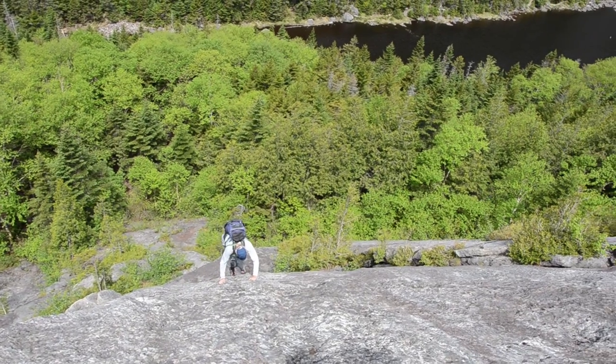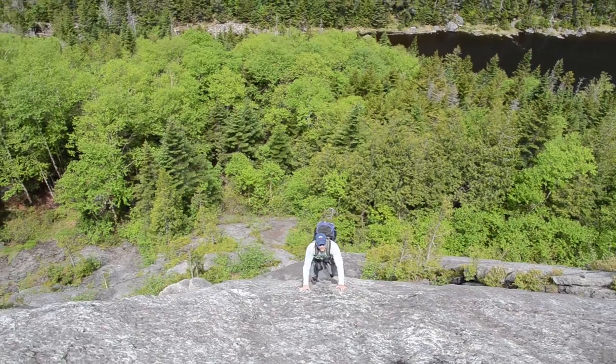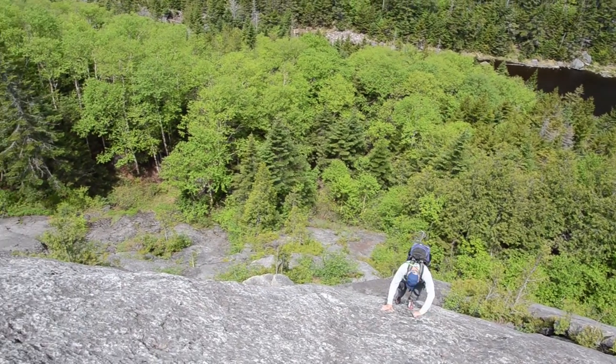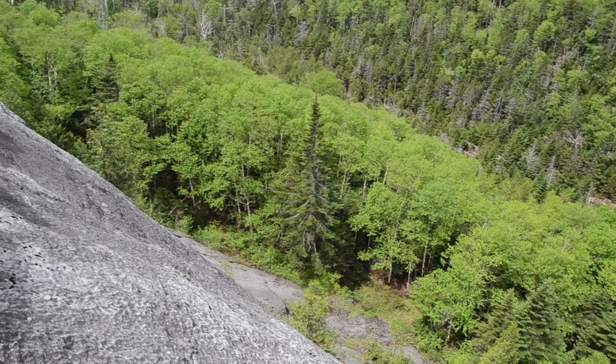Yeah, that's a pretty cool shot right there. There you go, Lake Colden down there — what a gorgeous perspective.